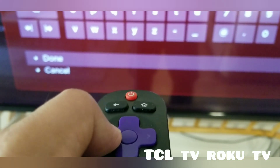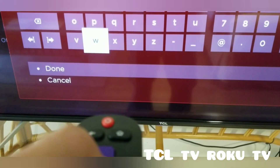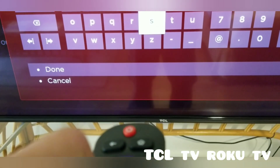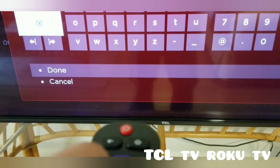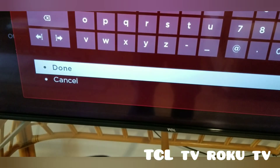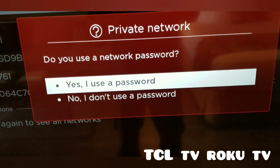I'm going to cover my password because of the disclaimer. After you type in your wireless ID, select Done and press the center button. It will ask: do you use a network password? Select Yes.